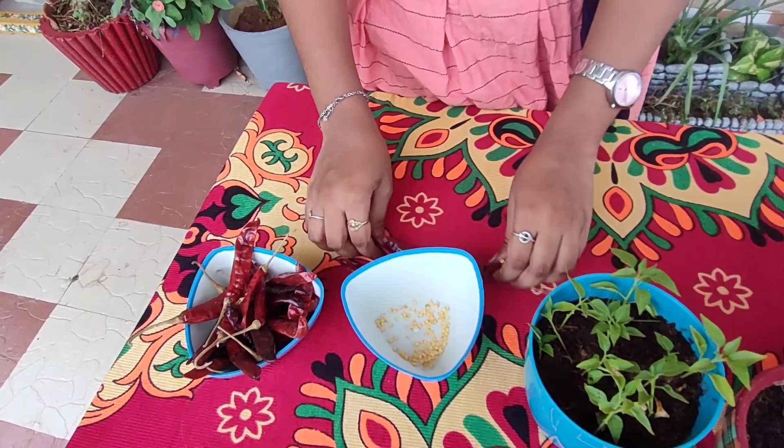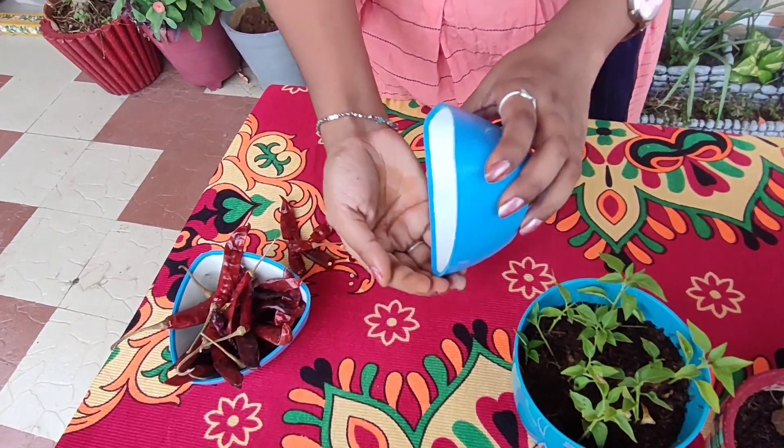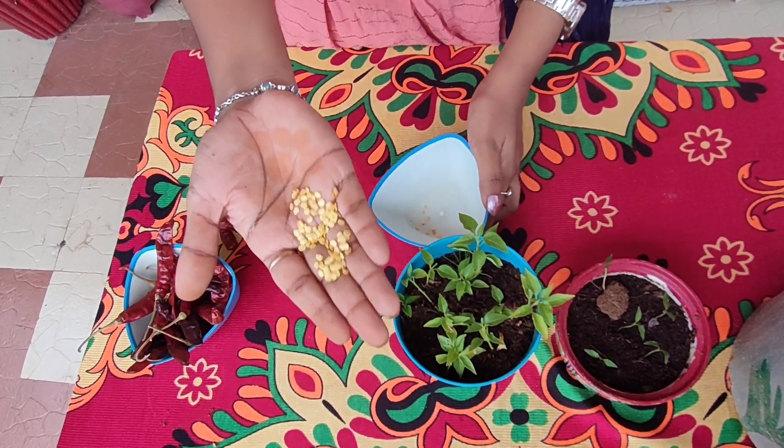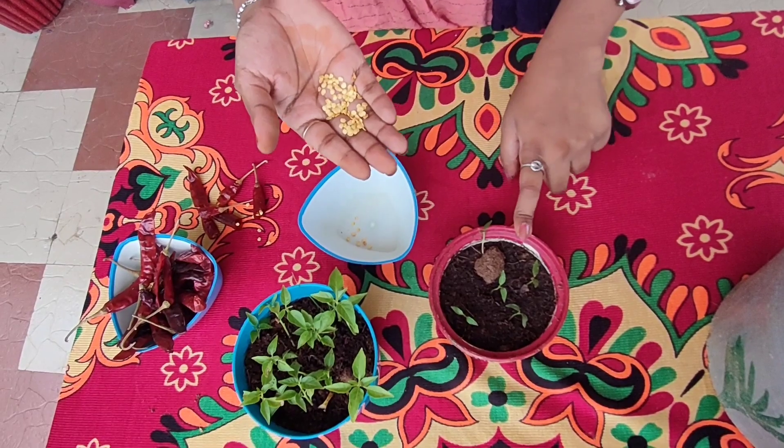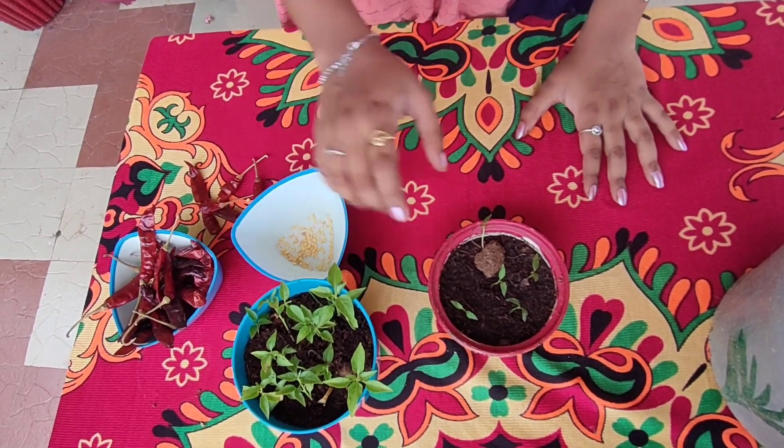Place the seeds in — these are not the seats to come inside. Make it very easy. It will grow in June–August, and it will grow in high temperature.